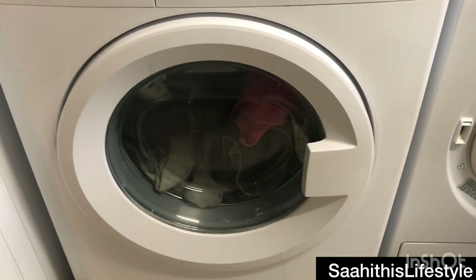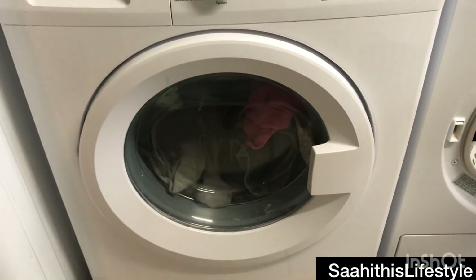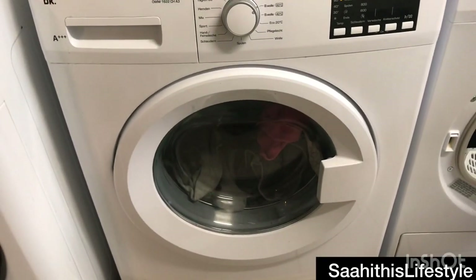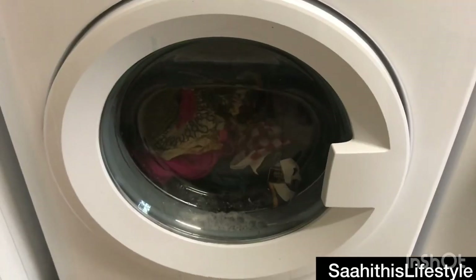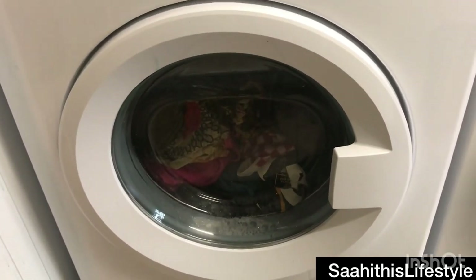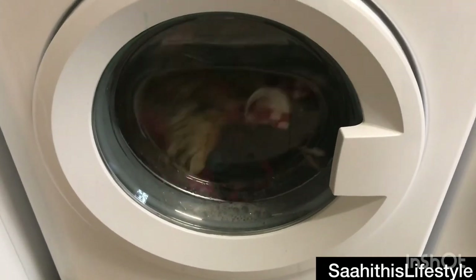With the settings specified, it usually takes more than two hours to complete the wash. The machine will do its work. Let's come back after the wash and put the clothes into the dryer.